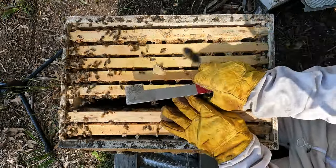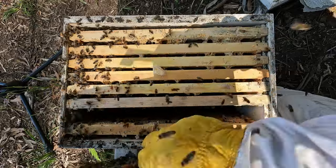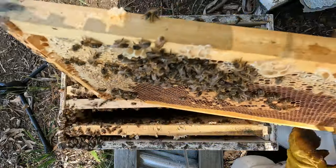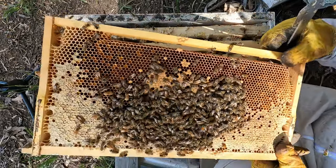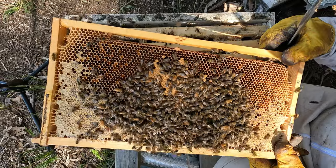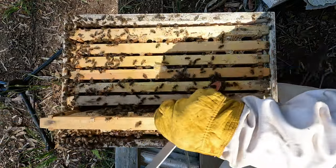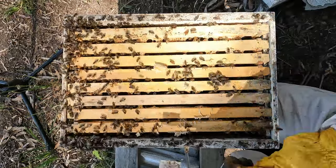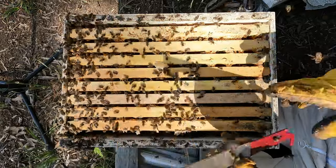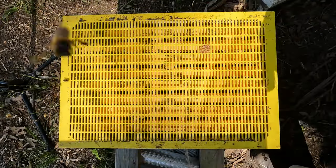That frame will not slide over. I need to see the queen here. Okay, the queen could be on this frame. Alright, let's put a box on. Got a few bees clustered down the bottom here on the side of the box — just going to get those guys up. Pop a queen excluder on and then start building them a box.